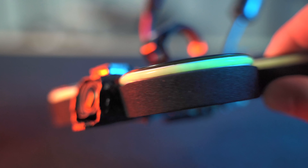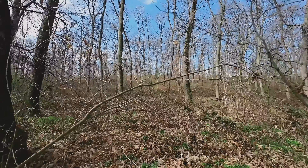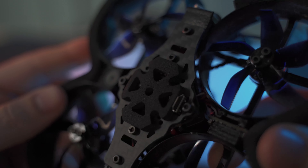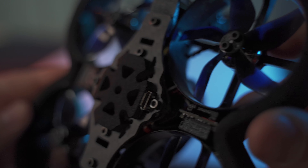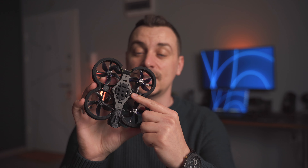Besides that, you also have these giant ducts surrounded by foam, so if you bump into something the foam will take the hit and you should be good to go. These drones can really take a beating before anything breaks. When you flip the drone upside down you'll see the pusher design — the props spin from the bottom of the drone, making it a little more effective and efficient in the air.